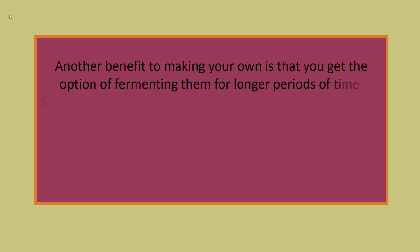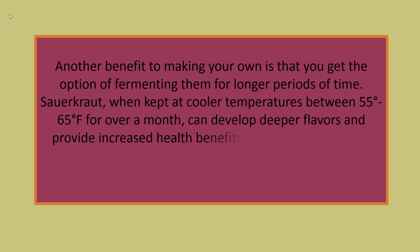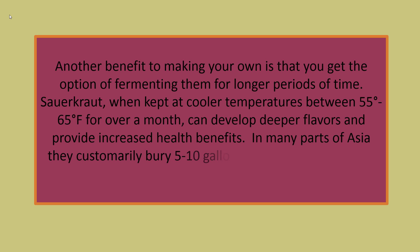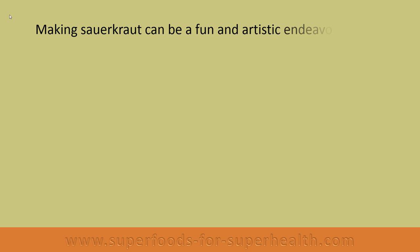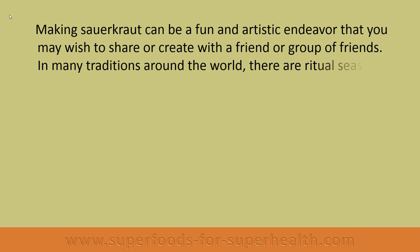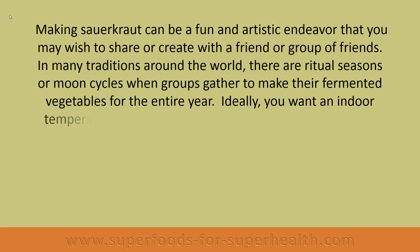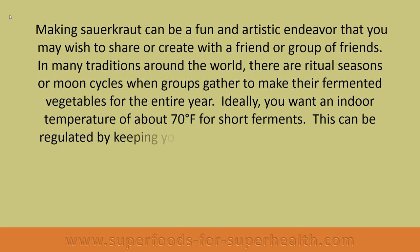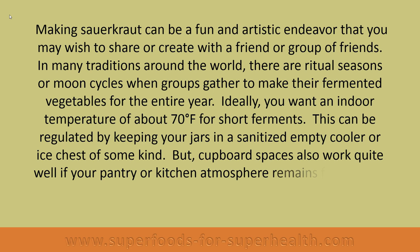Another benefit to making your own is that you get the option of fermenting for longer periods of time. Sauerkraut kept at cooler temperatures between 55 to 65 degrees for over a month can develop deeper flavors and provide increased health benefits. In many parts of Asia, they customarily bury five to ten gallon crocks in the ground for several months or even up to a year. Making sauerkraut can be a fun endeavor to share with friends. Ideally, you want an indoor temperature of about 70 degrees for short ferments, regulated by keeping your jars in a sanitized cooler or cupboard space that remains fairly stable at between 67 to 72 degrees.